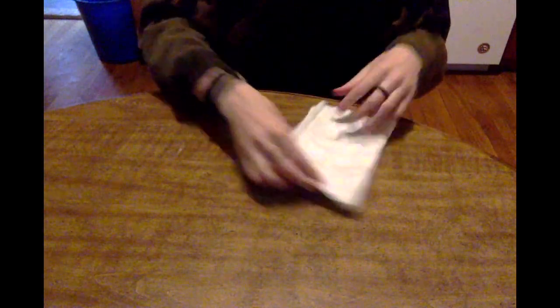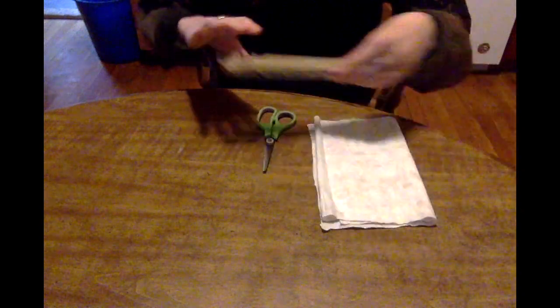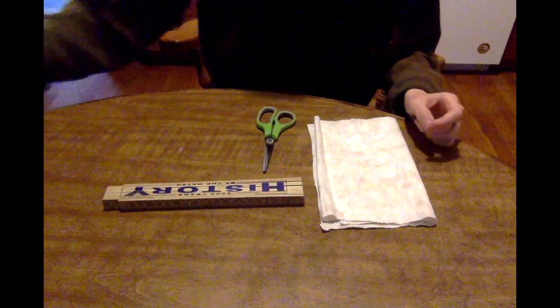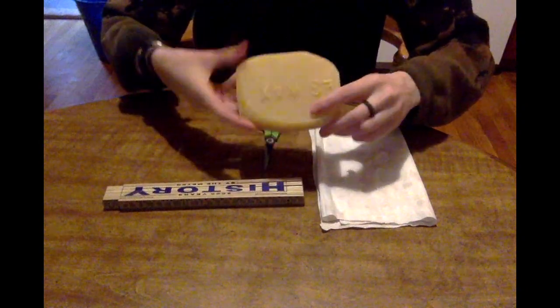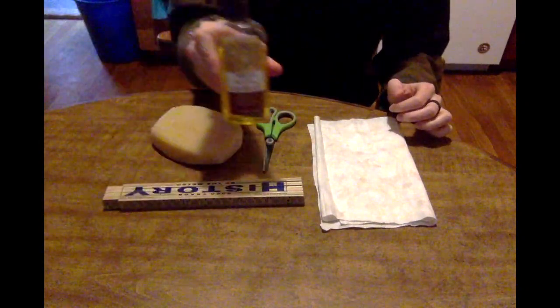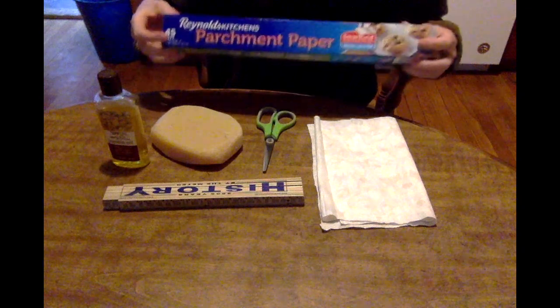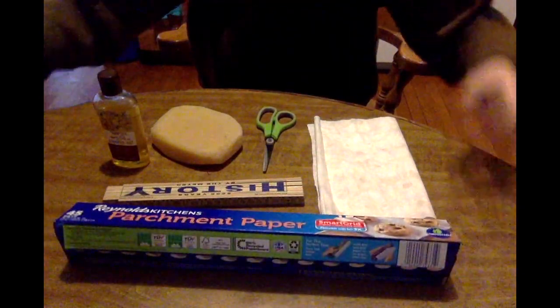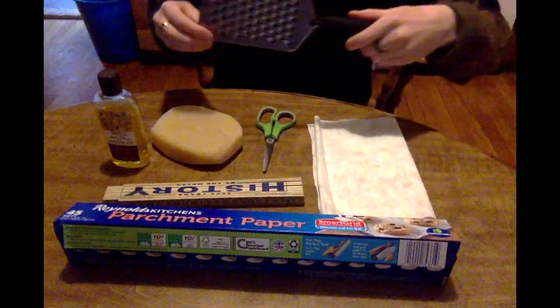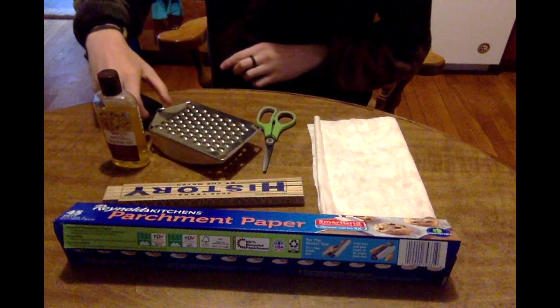For this project you will need some cotton cloth, a pair of scissors, a ruler, some beeswax, jojoba oil, some parchment paper, and a grater. The next step also requires a sewing machine.